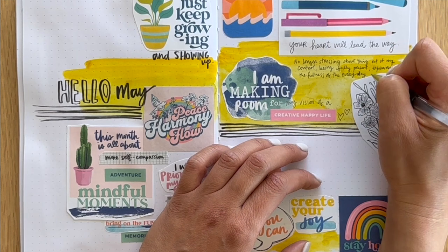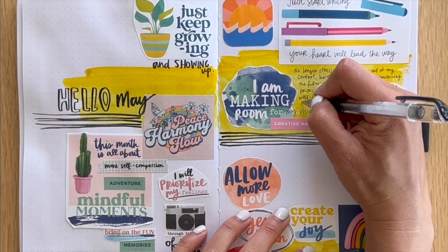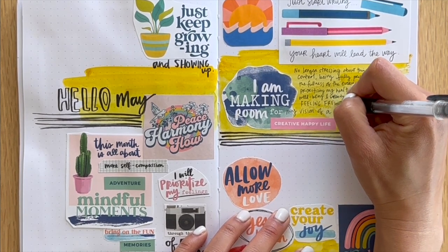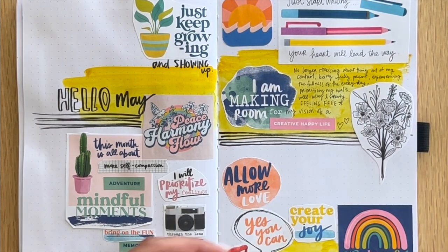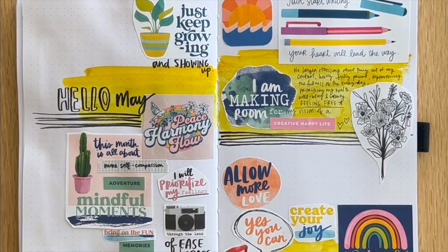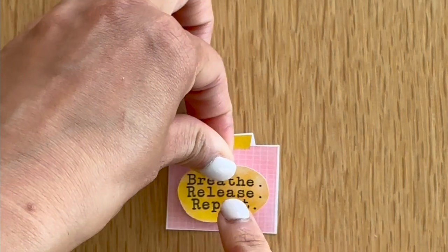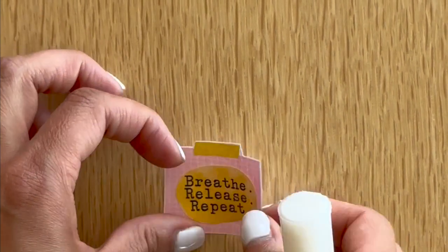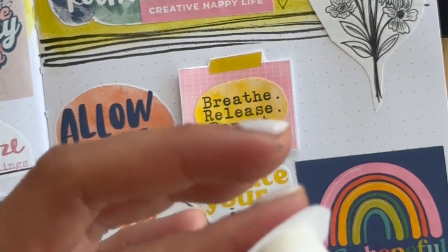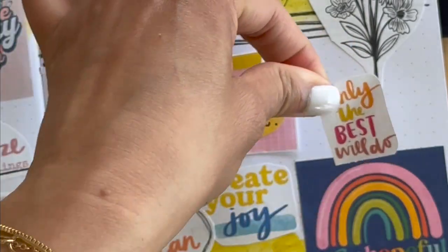Do you enjoy journaling? I love this process. No longer stressing about things out of my control, being fully present, experiencing the fullness of the everyday, prioritizing my health, well-being, and serenity — feeling free. What are you making room for and what do you want to emphasize? I underlined 'feeling free' because I love embodying lightness and freedom. I'm taking this mantra — 'breathe, release' — which is a key part of the process, releasing what doesn't serve you, and adding it to the bottom portion of this spread.